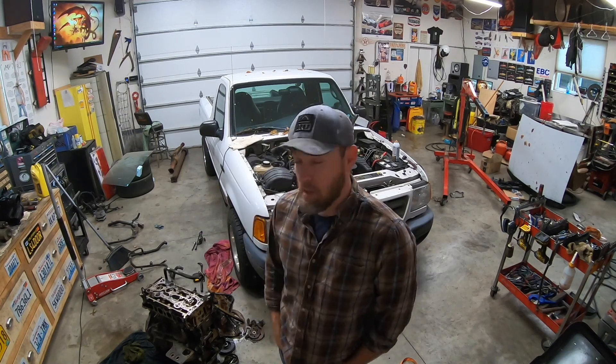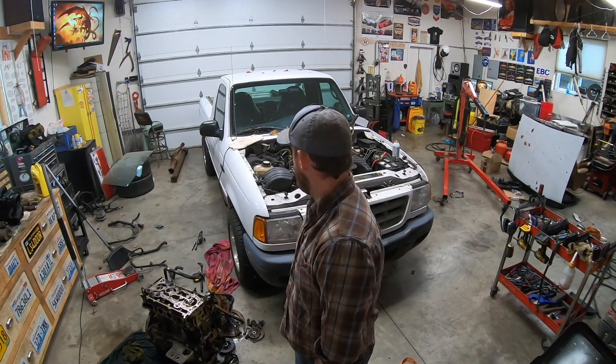Good morning. I'll keep this short - worked late last night and got the truck started, sounded great. I left the oxygen sensor out, so I have a big exhaust leak. I'll put that in, do the little odds and ends, put the hood back on, and we'll take it for a test drive. Thanks for watching.